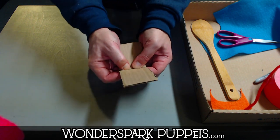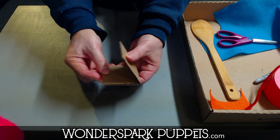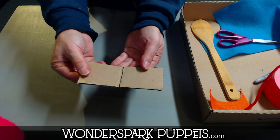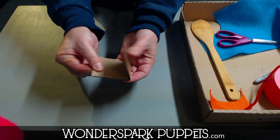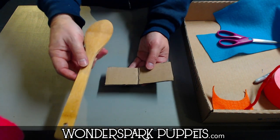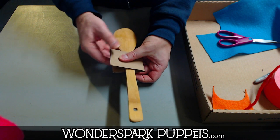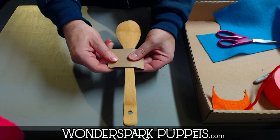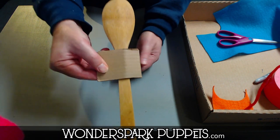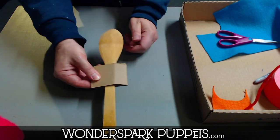We're actually going to fold the middle so that both pieces of this cardboard go right on top of each other, just like that. Feel free to pause this video if you need more time. The wooden spoon goes on top of the cardboard and we fold it over just like we're putting blankets on a bed. There's the body. Now we're going to secure it — here's the tricky part.